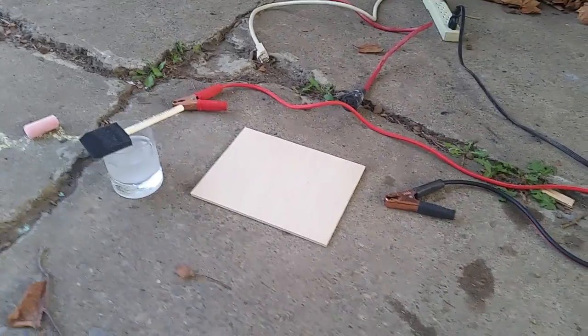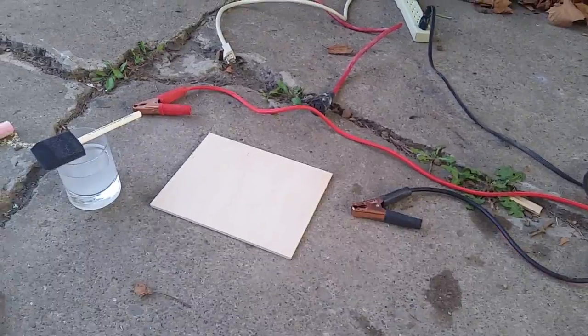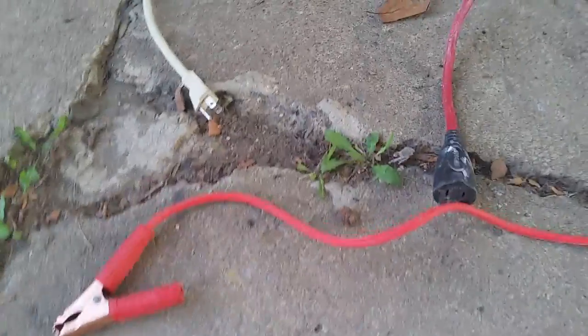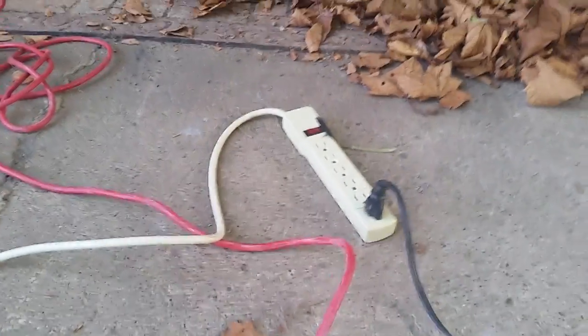I have the two boards that you just saw earlier. These two were ones I just tried — I just finished making this. So all of this is still very new to me. You can also see there in the background it's unplugged, and the power strip is turned off.